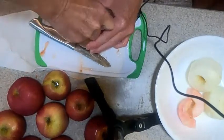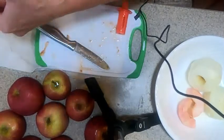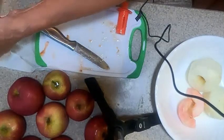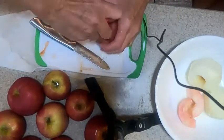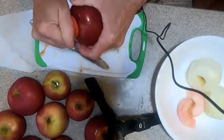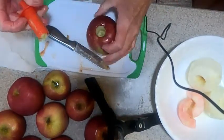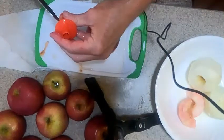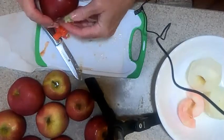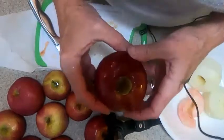Push it in halfway, pull it back out, take my fingers and push the core out. This is a thicker apple. Then push the core out — simple as that. Take your knife and push it out, then push the rest of the core through. You get a clean core all the way through.